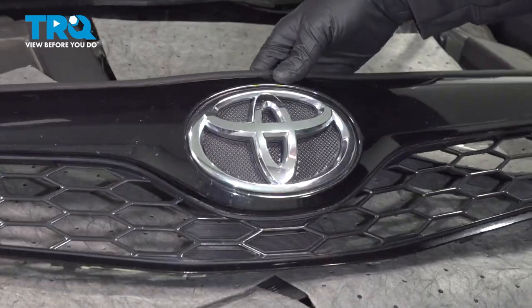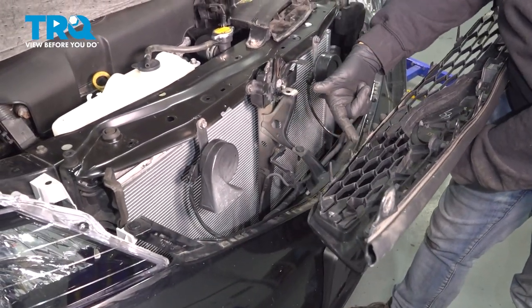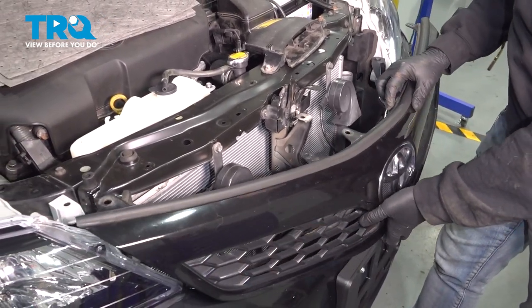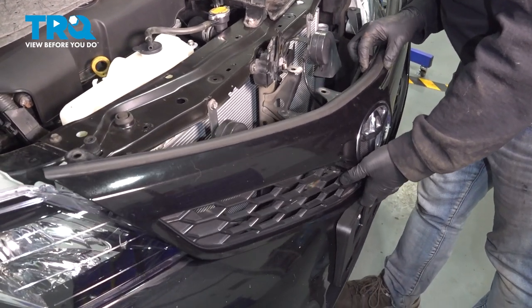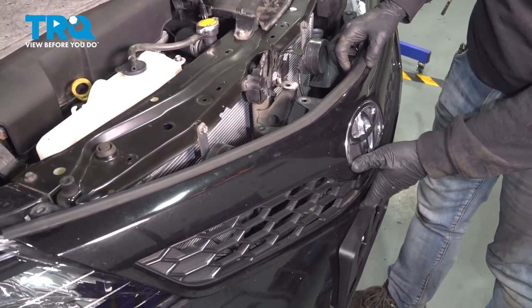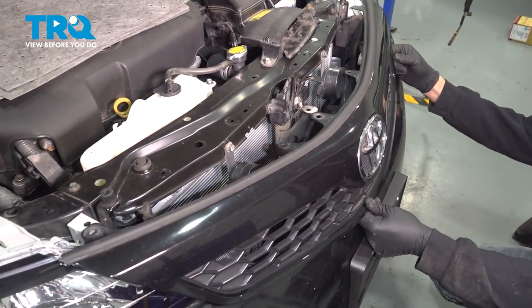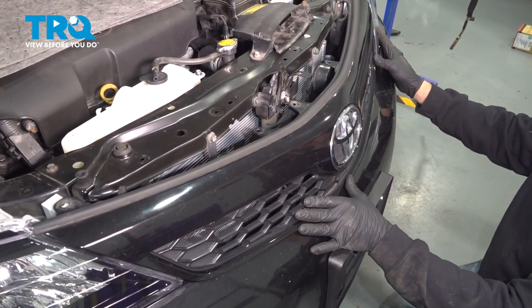Let's go ahead and install the grille on the bumper. When installing our grille, there's a series of tabs on the bottom that need to lock into the lower portion of our bumper. Let's go ahead and line this up, push our grille back into place.